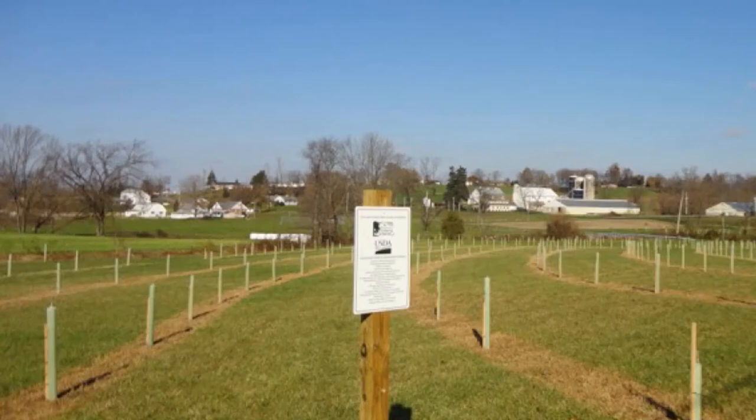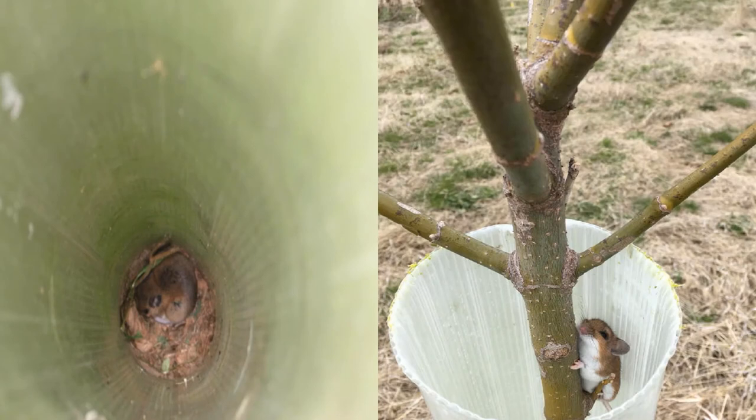Effectively controlling weed competition allows the highest possible tree growth rates in riparian buffers. Managing weeds is also proven to reduce rodent damage, which is one of the leading causes of reforestation project failures.